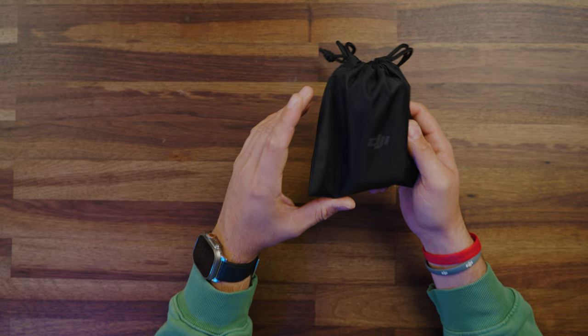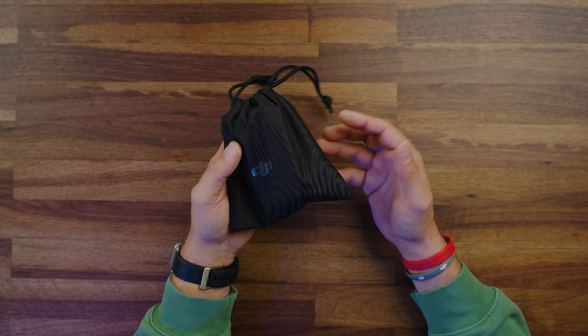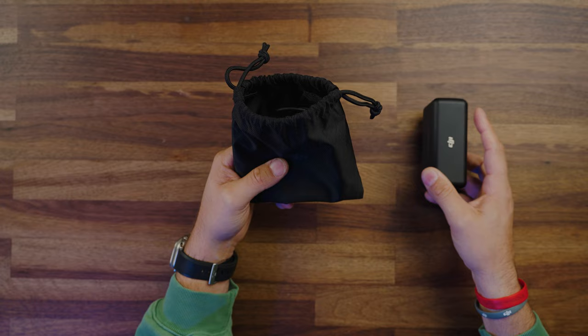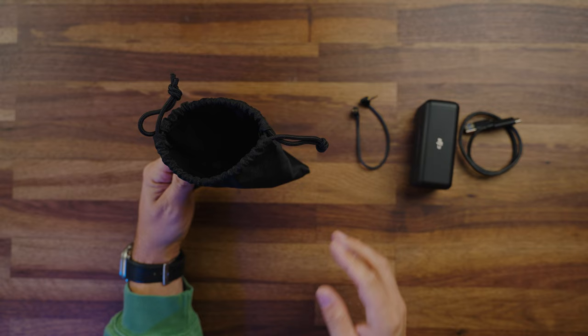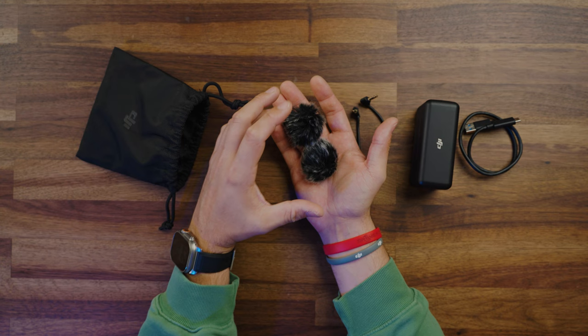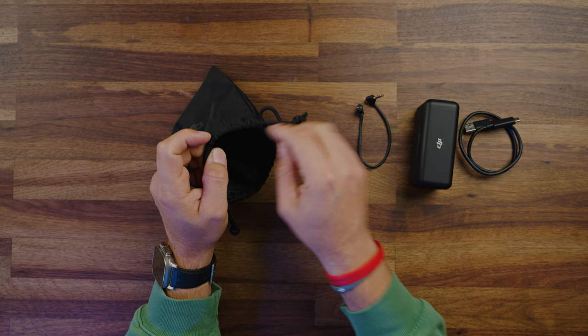Let's take a look at what you get when you purchase these mics. They give you a nice little carrying case, which is fantastic for keeping everything organized — small, compact, throws right in my bag. Opening up the case, you get the charging case which contains the transmitters and the receiver, a USB-A to USB-C charging cable that can also be used for firmware updates, the audio cable that goes from your receiver to your camera, and two windscreens. I love the way these windscreens clip into place — I never worry about them falling off.